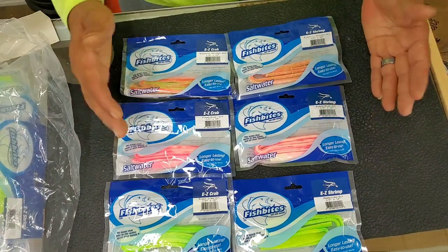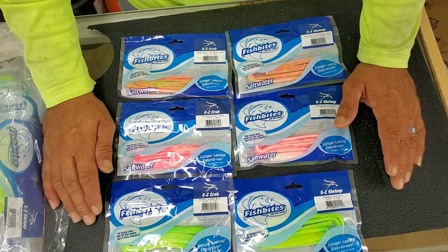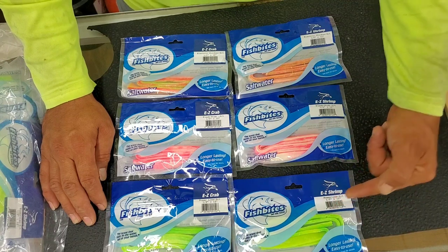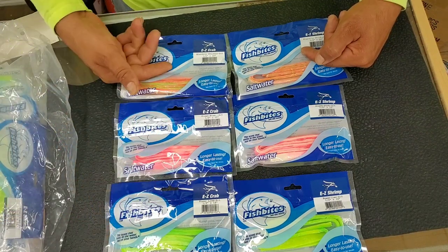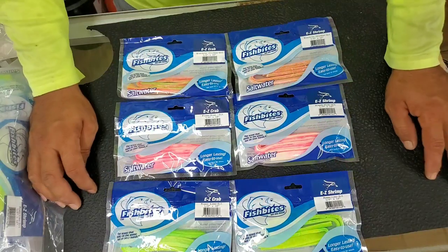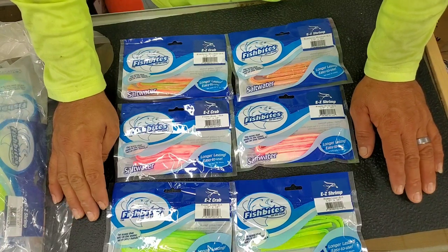What we always do is tell everybody to use the shrimp flavor on top and the crab flavor on the bottom. That way you can know: if it's on the top hook, then it's the shrimp flavor of whatever color it is; if it's on the bottom hook, then it's the crab flavor. Because if you're using one of these colors, how do you know which one's which or which one they're biting on?